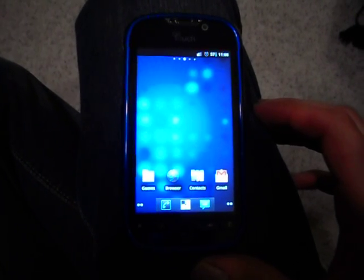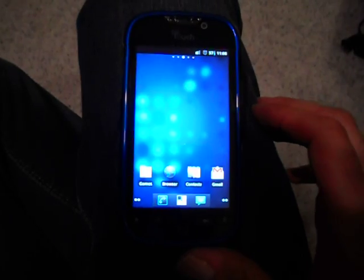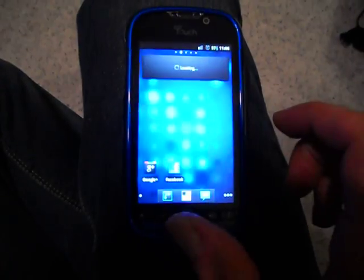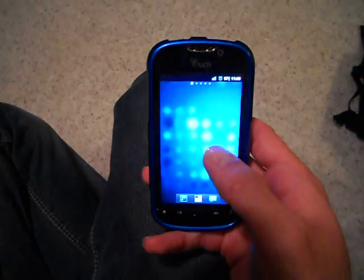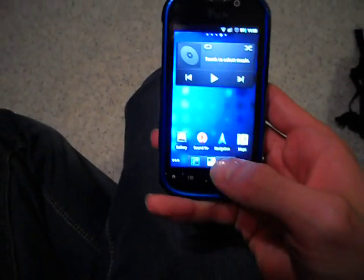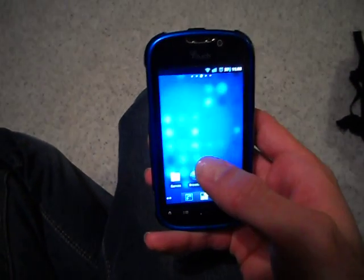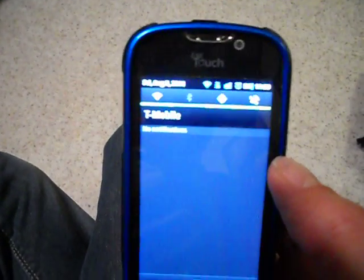It did lose the Sense user interface that came pre-installed, but you know what? I really didn't care for that anyway. I have some of my widgets set up here. And of course it has the stock music player and this basic stuff, but the big difference I noticed is the quick access keys up at the top.